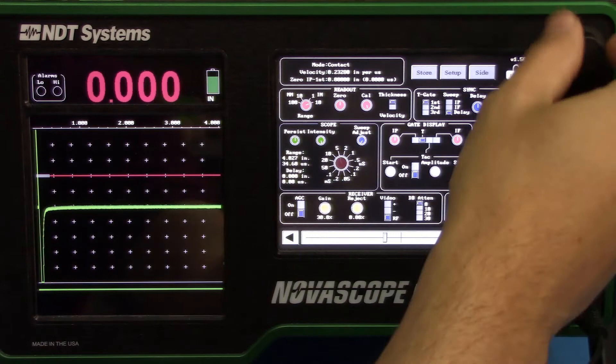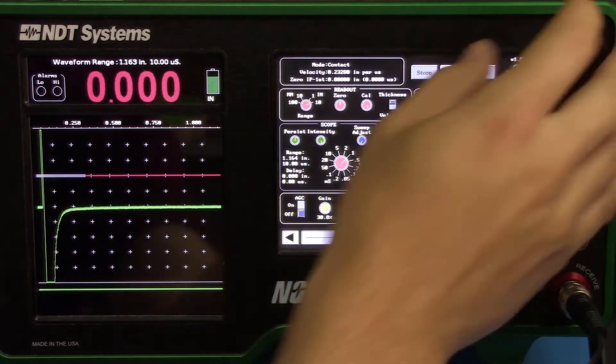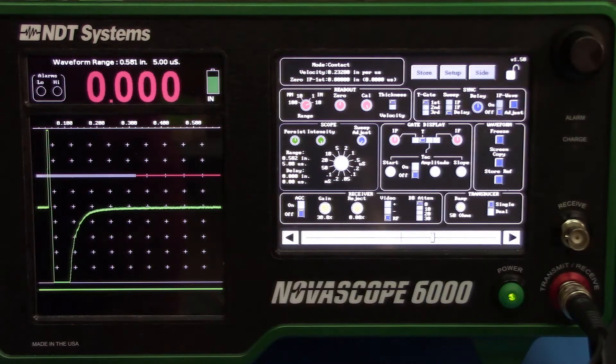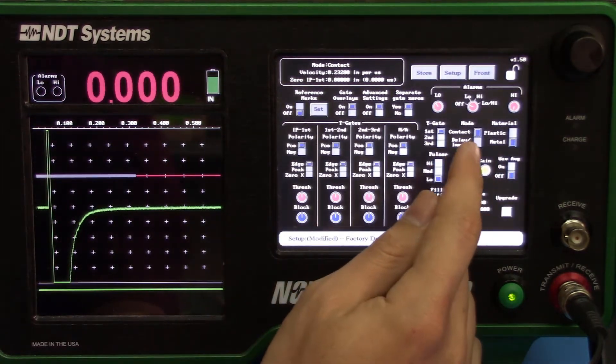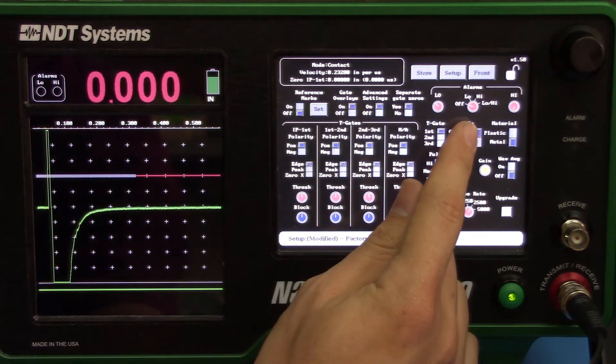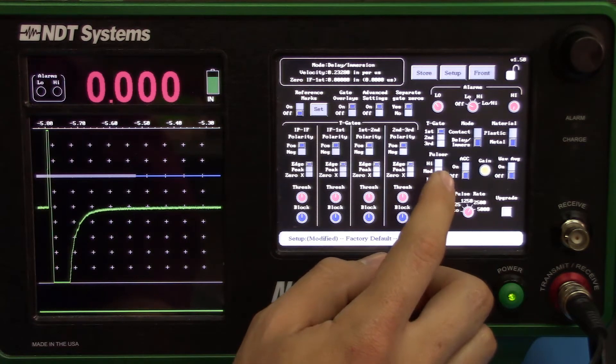Go to the Range Indicator and turn it so that we have a maximum of a little bit more than 0.5. Go to the Side again. Make sure we're on Delay/Immersion Mode. Set the Pulsar to High, since wax is very attenuative.